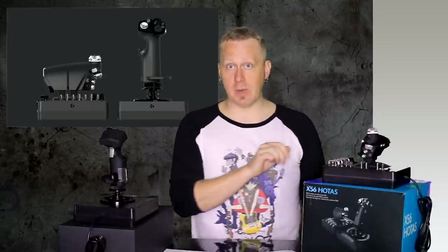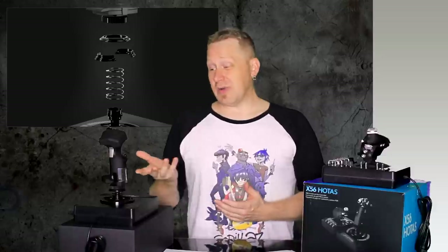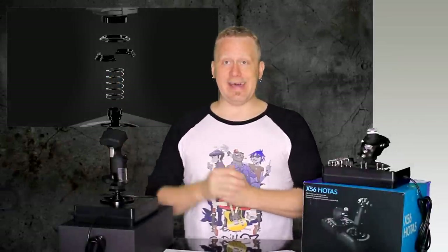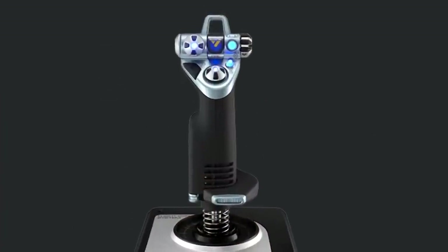Unlike the X52, this actually comes with four different springs of varying tension. Plus, if you want, you don't even have to use a spring — run it spring-free if you want it to feel really loose. There are four different springs in the kit, and the joystick pops off relatively easily so you can change the tension to whatever you like. All those springs, and it's missing that little flip-up cover thing that I love so dearly — and everyone loved it. I had a bunch of people try all the different sticks, and everybody loved that little flip-up thing. X56, why don't you have that little flip-up thing?